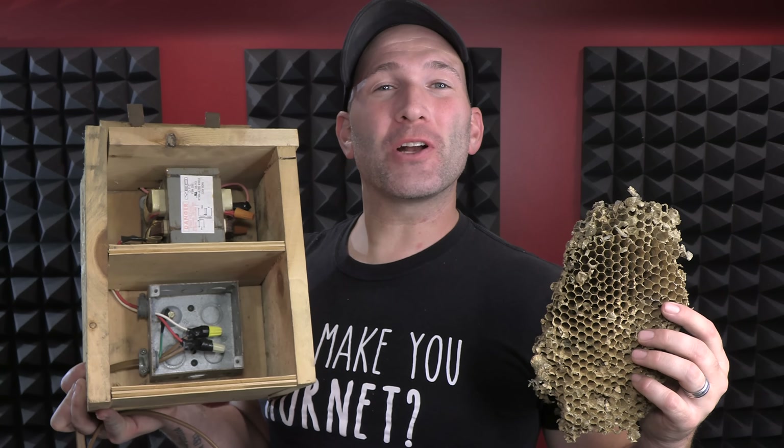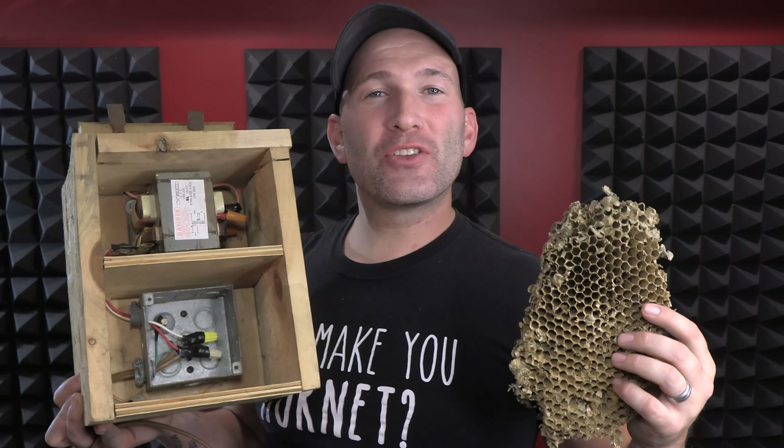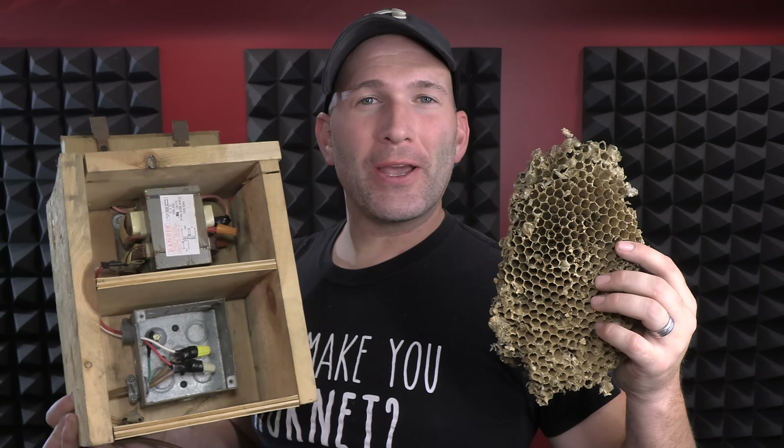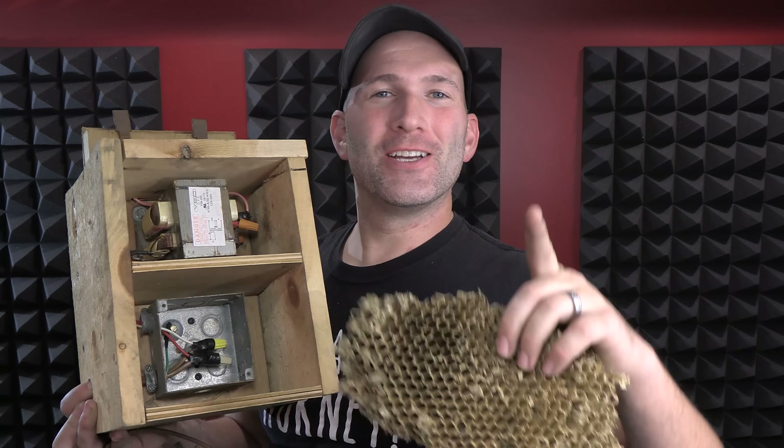Hey guys, Hornet King here. Thank you so much for tuning in to check out this video. In this video I'm going to be showing you guys what happens when you put 3,200 volts from this Lichtenberg machine into this European Hornet's Nest. Here's the video. Check it out.